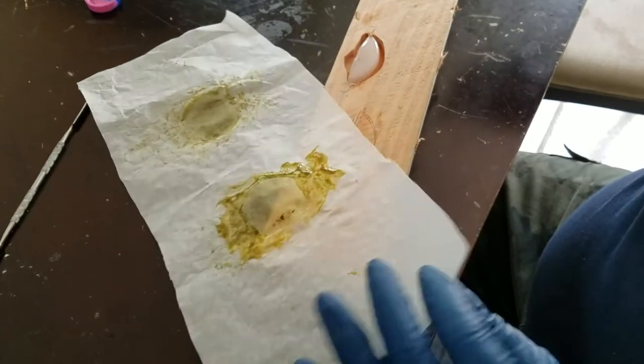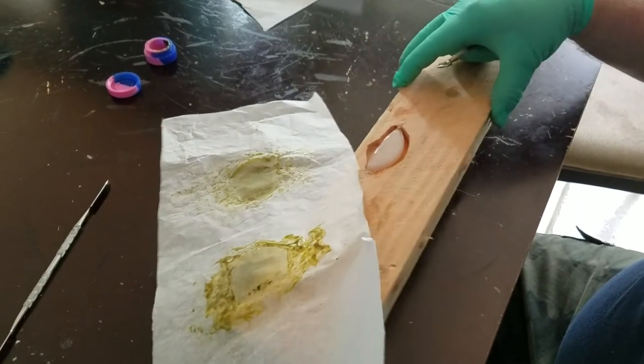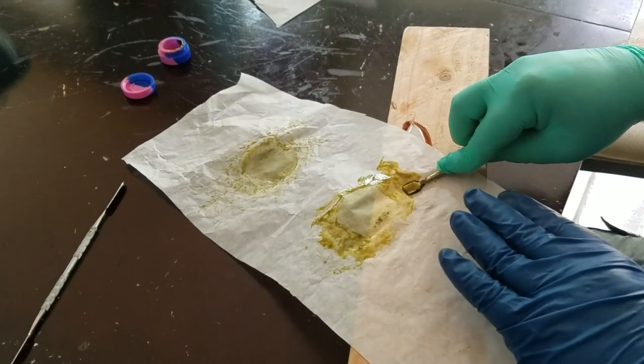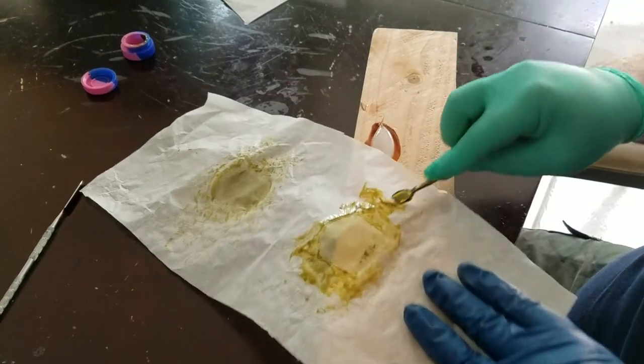What I did is I went and grabbed a two-by-four, routed out a hole, and shoved the ice cube in there so I had a nice little quick surface to switch back and forth from. I go like this, go like this, and it comes off.